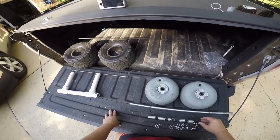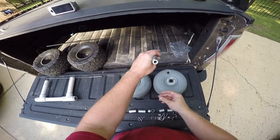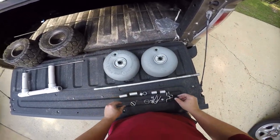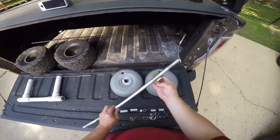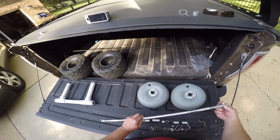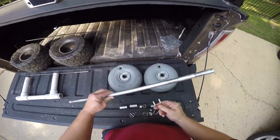Moving on to the new wheels — this is what you get: two wheels, the shaft — you can see this is marine-grade aluminum, it's hollow but very strong. You get these spacers, you get some brackets. If you wanted to mount this on something flat you've got the hardware to do that, or if you're going to mount it by drilling up through something, you get brackets that will allow you to do that.